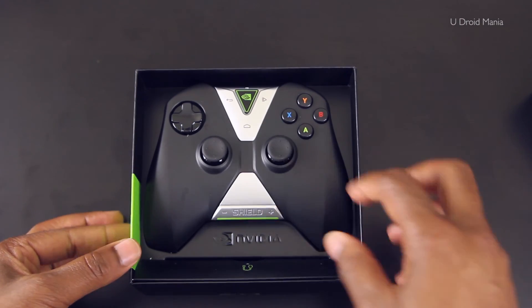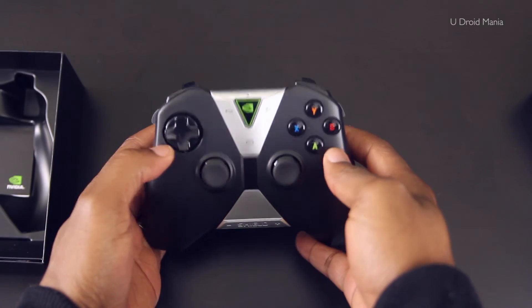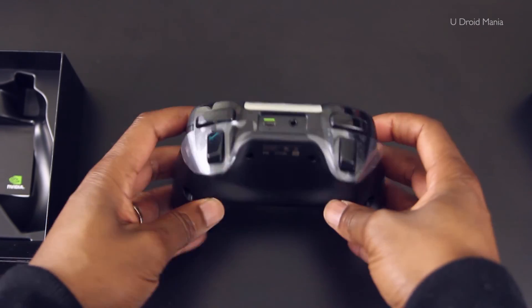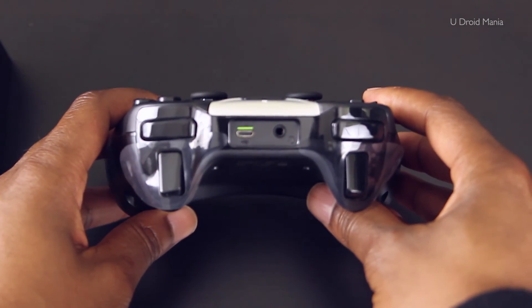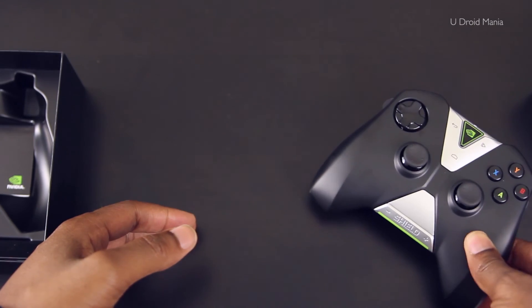Let's go ahead and open up the packaging to see what we have inside of the box. Initially we're greeted by the controller front and center. Wow, it's actually bigger than I thought — it looks great, it feels nice in the hand, and I'd say that it doesn't have a lot of weight to it, which is a good thing when you're gaming for hours. Notice the USB port and the 3.5 millimeter headphone jack placement here.